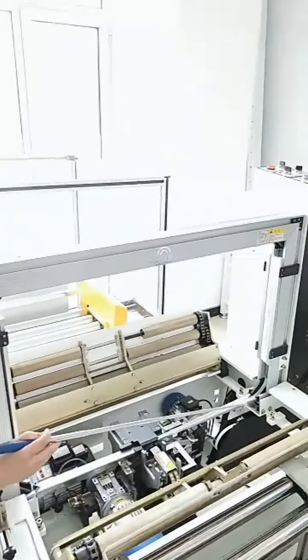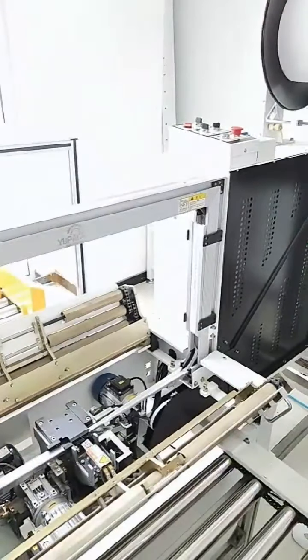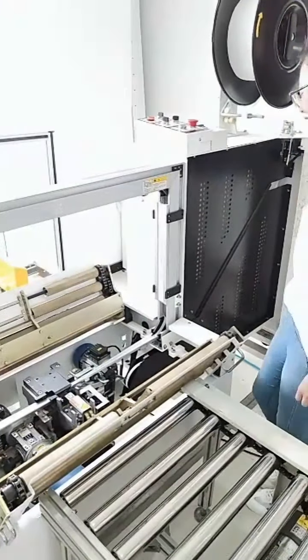I can see the tape path here. How do you insert the tape into the path? That's easy — let me show you.